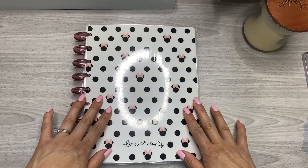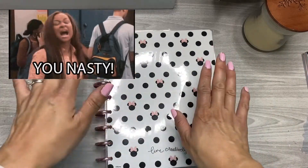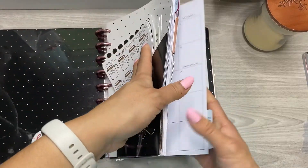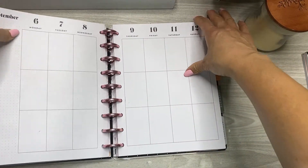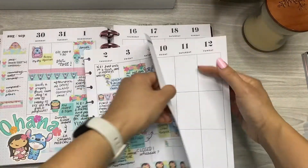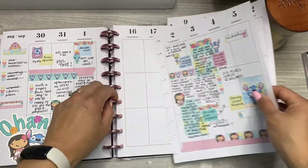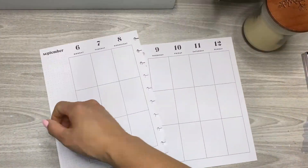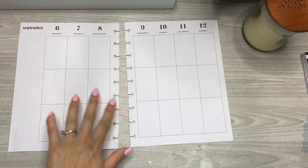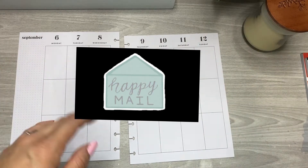Hey friends, welcome back to my channel. Please excuse my nails — we just got back from vacation and I haven't had a chance to make them look cute again, but I did want to film this video. I'm planning for September 6th through the 12th. This was last week's After the Pen, with all the little memories from our trip to Boston and New Hampshire. We had a ton of fun, but I was so happy to come home to so much happy mail — it was ridiculous.